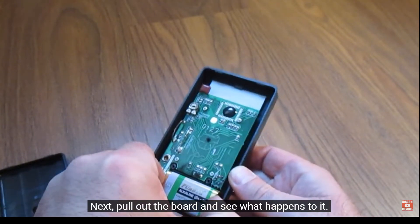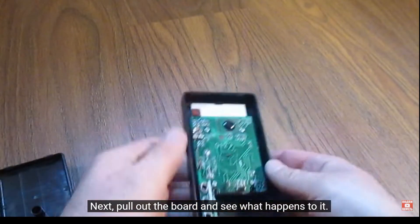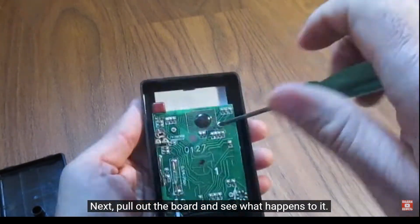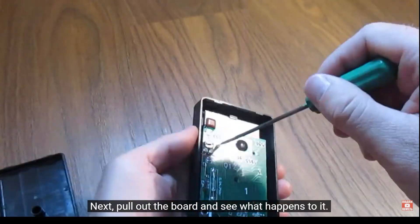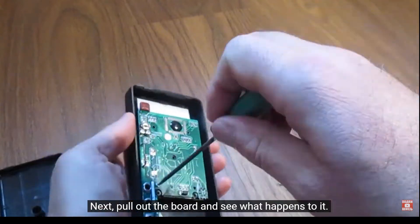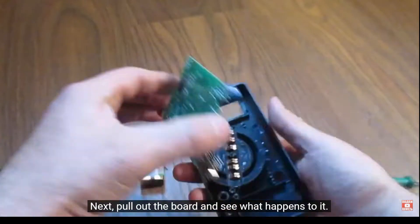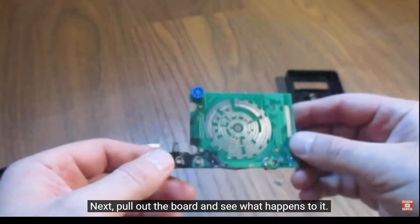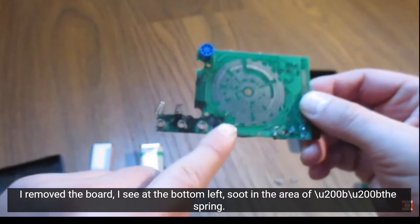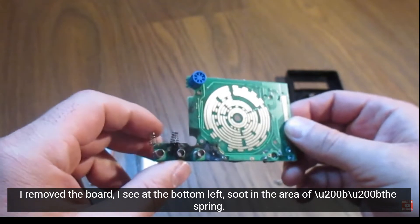Next, pull out the board and see what happens to it. I removed the board. I can see at the bottom left, soot in the area of the TAG spring.